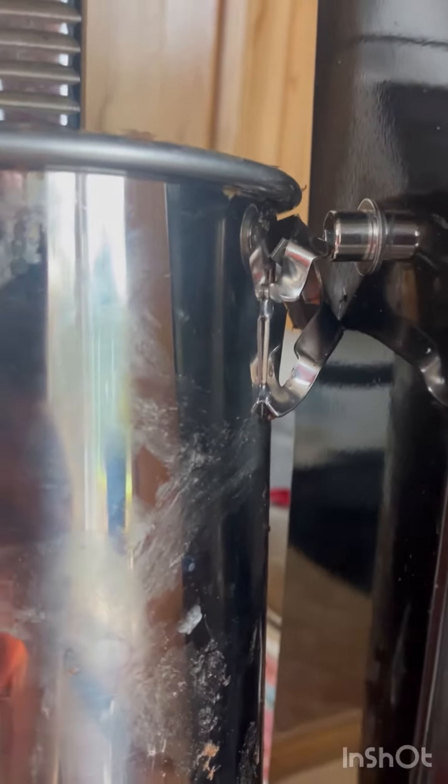All right, look at this. It's going pretty smooth. I wasn't pushing really hard or anything and the brackets on the sausage stuffer busted right off. I'm busted right off.